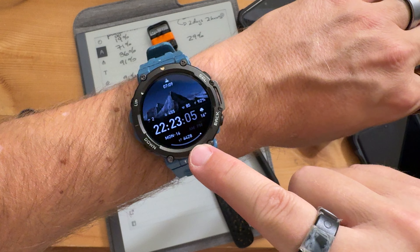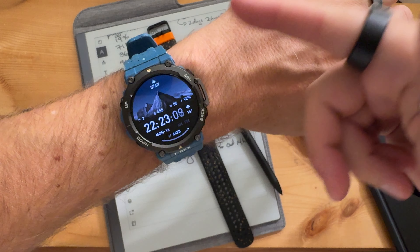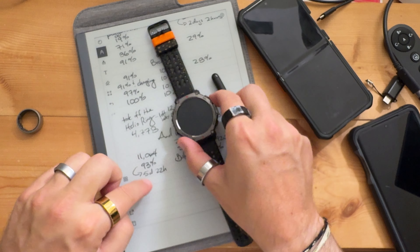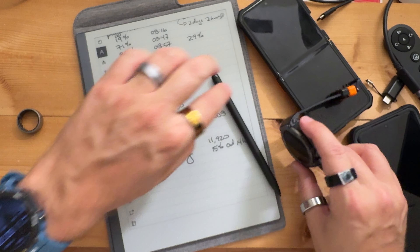This watch face that I was telling you about earlier changes color throughout the day. Awesome. So in this one, we have a battery life of five days and 22 hours.